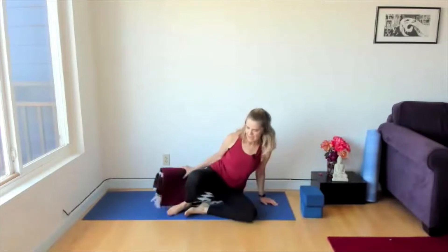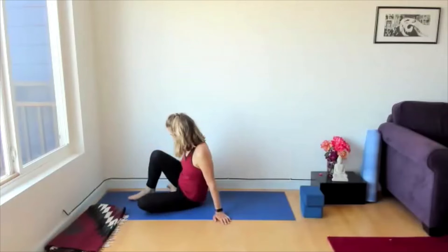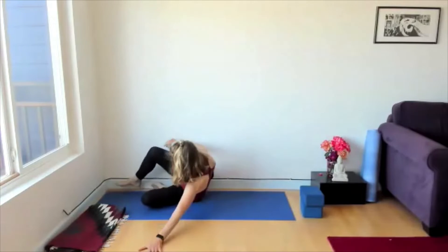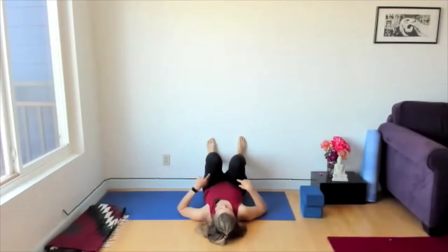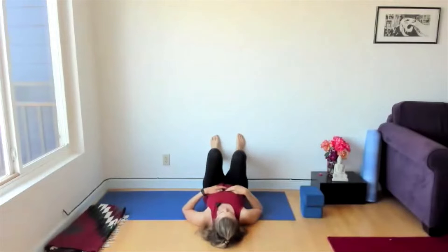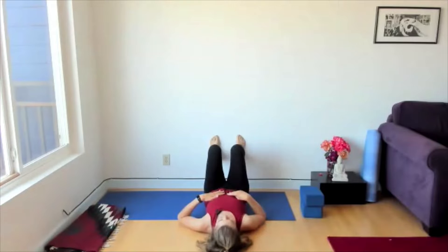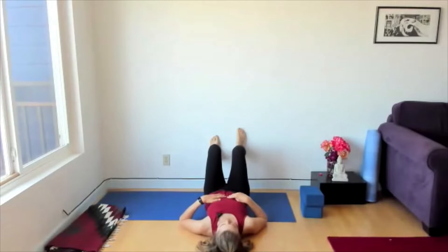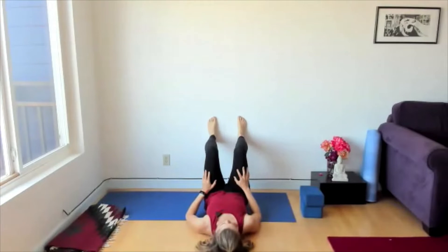Let's come to any wall in your space and bring the sitz bones to the wall. Ease yourself up so that the legs are coming up the wall, or you can put the feet on the wall. Scoot yourself away from the wall enough — this takes some adjusting, but it's going to feel great afterwards. Take the feet against the wall so that you have a 90-degree angle, with the sacrum on the floor aligned with the back of the skull, and we're getting ready to do a figure four here.